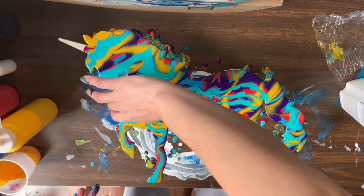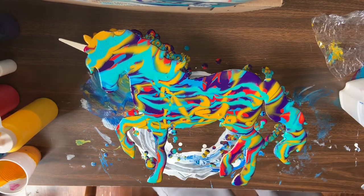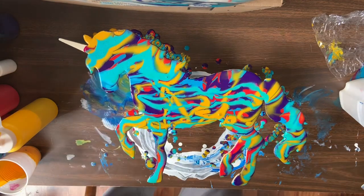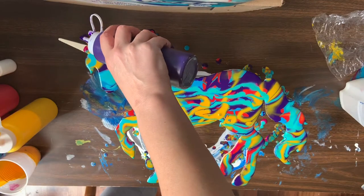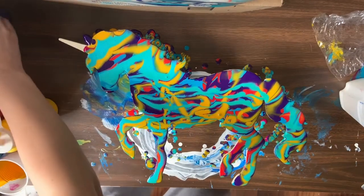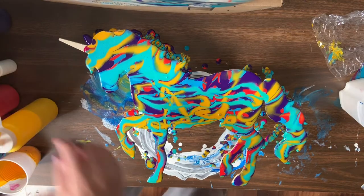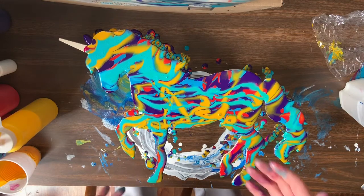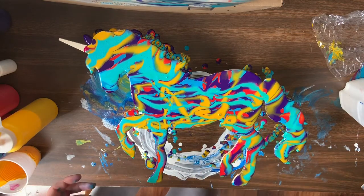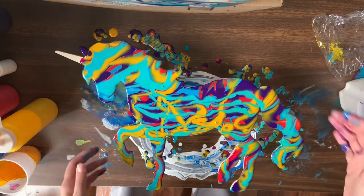I've got this ear here that is all gold. Since I'm going to try to do the horn all gold, I think I'm just going to cover that with purple. There we go. Step one done. I feel like this leg is kind of leaning down, but I think we're okay on the cups — it's balanced.